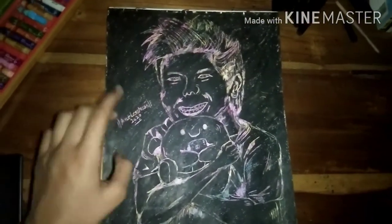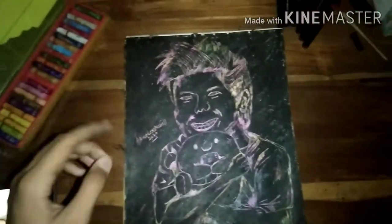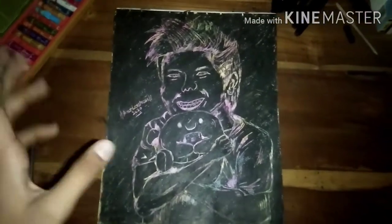Thanks for watching this video. This is the first time I'm making a portrait like this. If something goes wrong, please forgive me and leave a review. Thank you for watching this video.